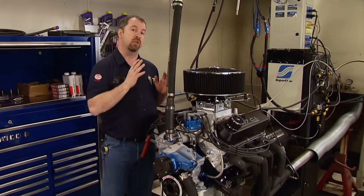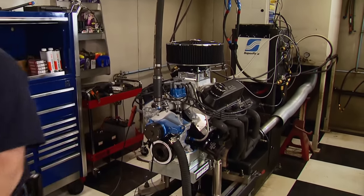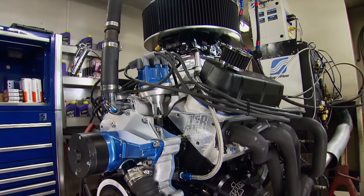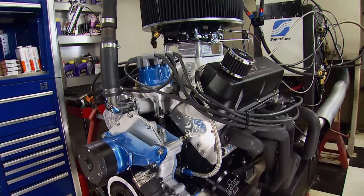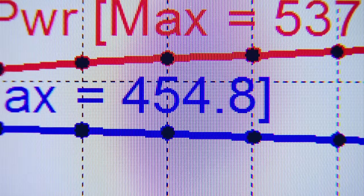Sometimes you can put too much octane in and it'll actually kill horsepower because it slows the burn rate of the fuel down. We'll leave the timing where it's at and take it to 6,500 RPM. No signs of detonation, and from the HP gauge on the console, it's going to report a good number — 537 horsepower and 454 foot-pounds.